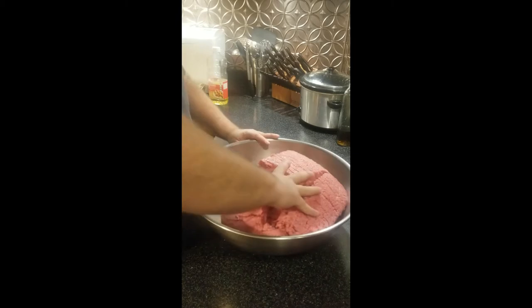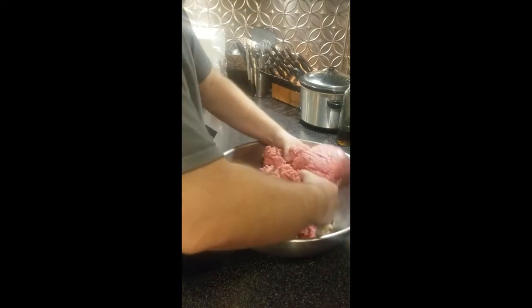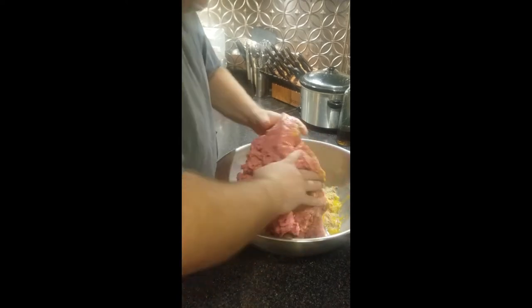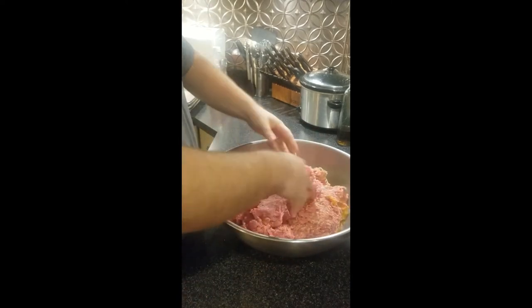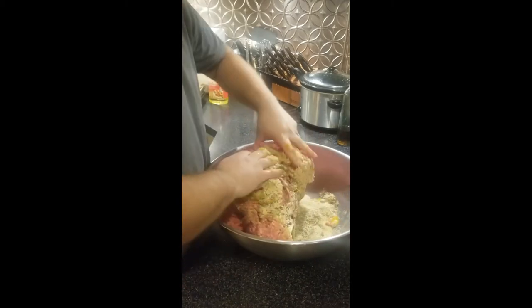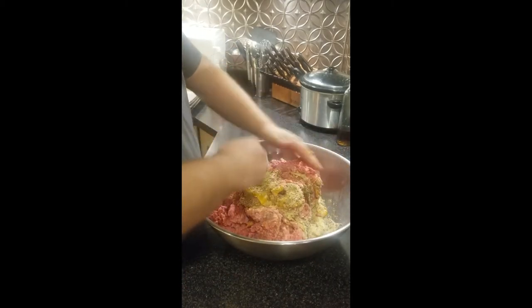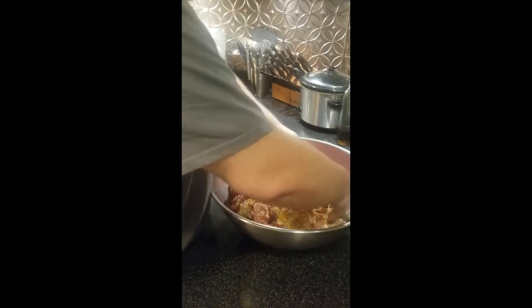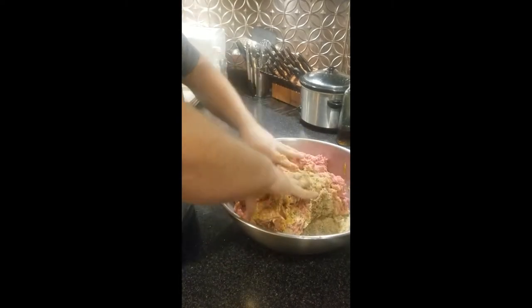Everything's in the pan, so it's mixing time. If you don't like touching raw stuff, get yourself some gloves — you can get them at the dollar store or family dollar. You might end up with those big cleaning gloves that come up to your elbows, but you're fine. There's really no getting around it — you have to use your hands. You can't use a spoon or put this in a mixer.